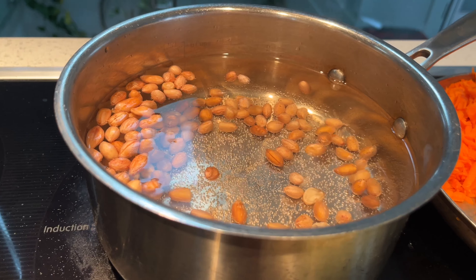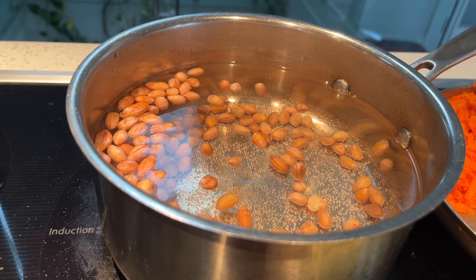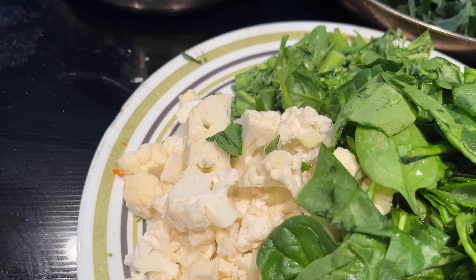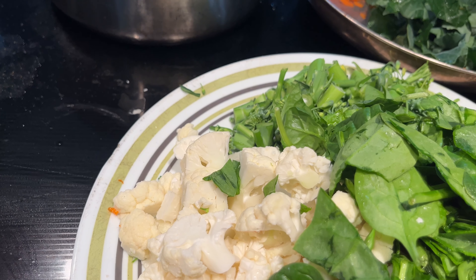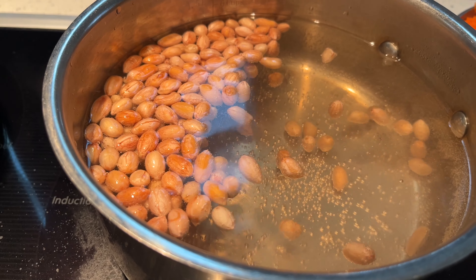Once the water gets boiled with the peanuts, I'm going to add ingredients one by one, starting with cauliflower because it needs a little bit of extra cooking. All of this cooking will be done within 10 minutes once the water gets boiled.